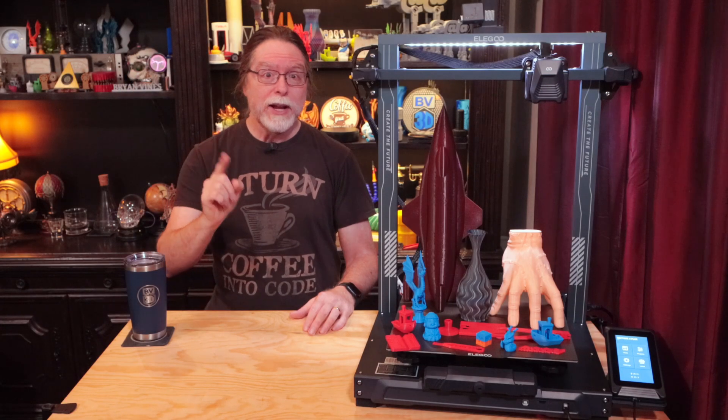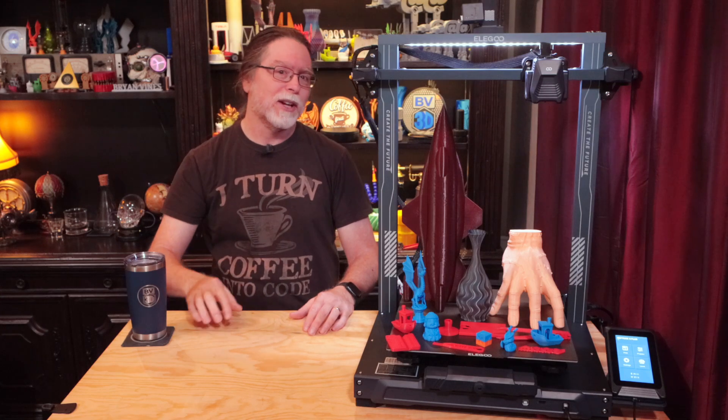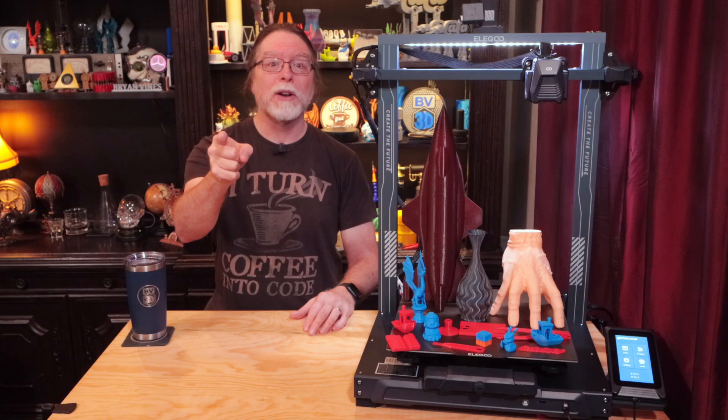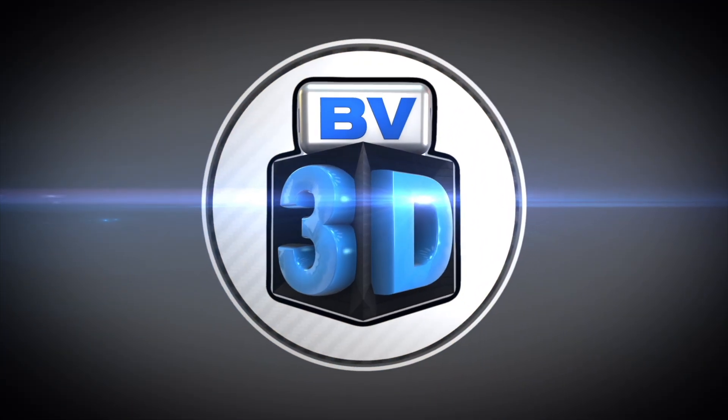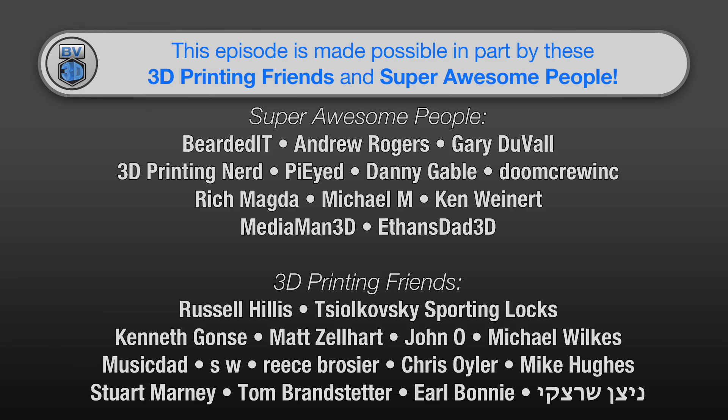Hello, 3D printing friends! Today on the BV3D channel, we'll get a look at this huge thing. Stick around, and we'll get into it right after this. I'm Brian, and you are watching BV3D. This episode is brought to you in part by these awesome channel members. Becoming a member is a great way to support the channel and has a few perks besides just getting your name in lights here. Click the join button to find out more.